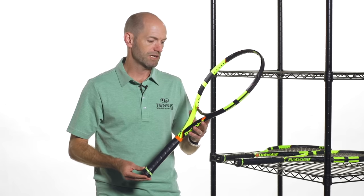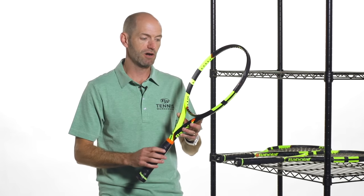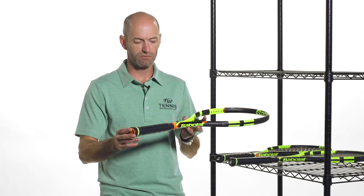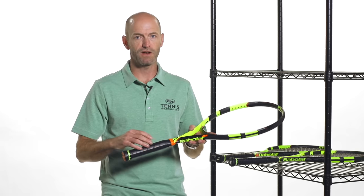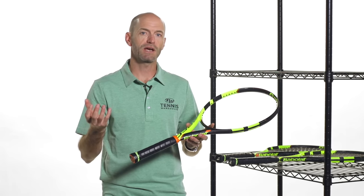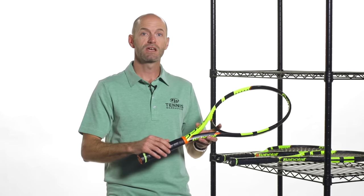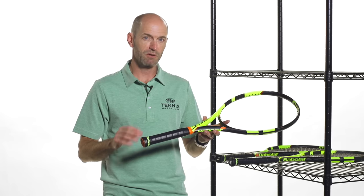Last but not least on the racket front is the Pure Aero Play. This is the Pure Aero with the same spec as the regular Pure Aero, but it has Babolat's Play tracking device — the sensor built into the handle — without changing the spec of the racket. So you can track all of your shots out on the court, become part of the Play community. It's really addictive and a great way to track how you're playing. What I like to use Play for — and also Babolat Pop — is when I'm playing different players, I look at my data and see how it changes from one opponent to the next. I can notice if one opponent is making me hit more backhands, and then figure out how to get my forehand working better against them. Pop and Play can both really help you do that with their tracking capabilities.